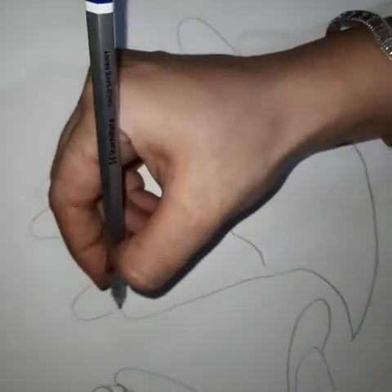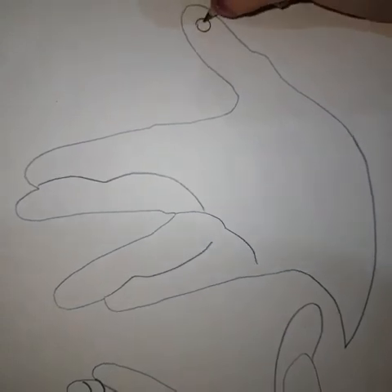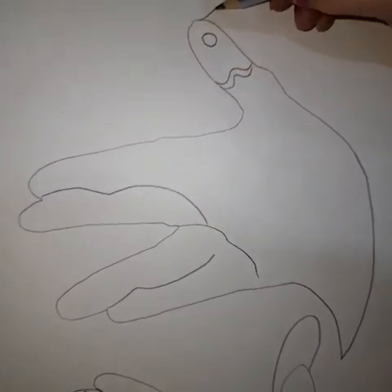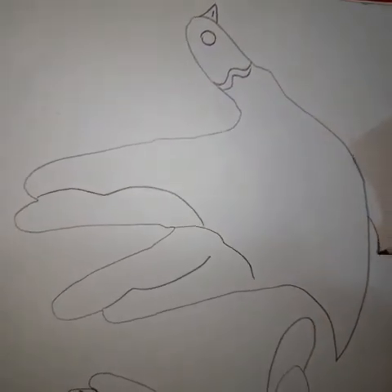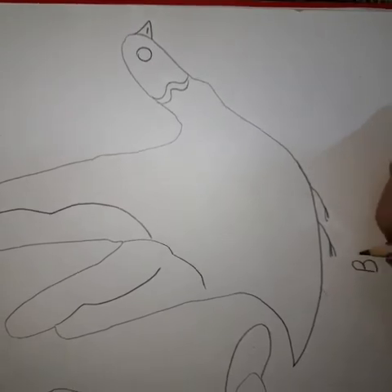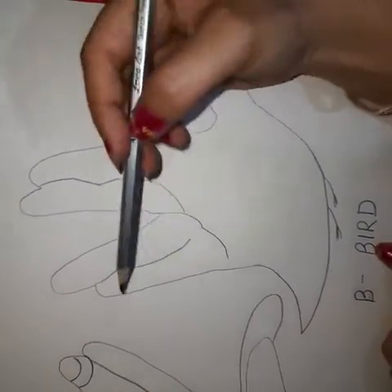And here we have a beautiful bird. Make a circle here. This is the beak of the bird. Now this is the bird — okay, see, these are the wings.